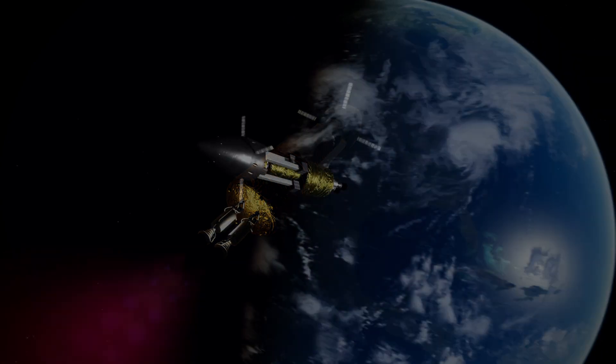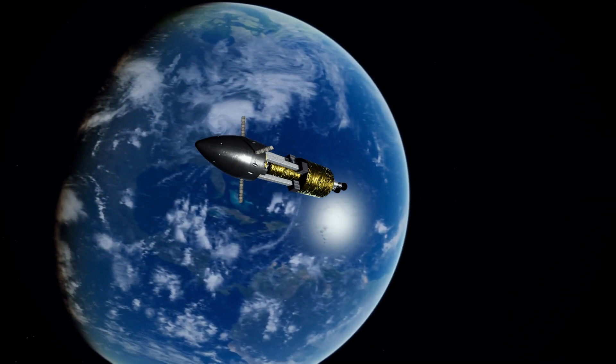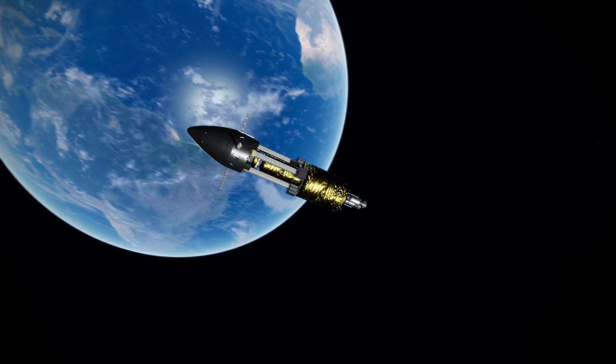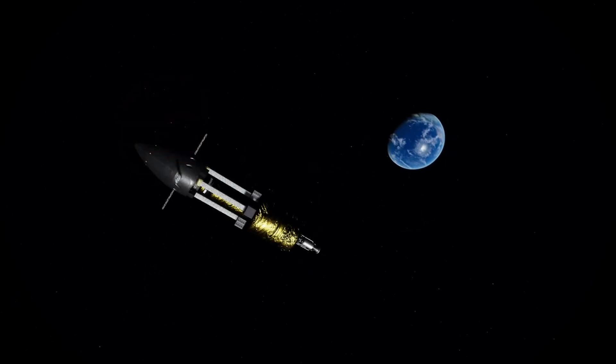Here we go for the beginning of the nuclear thermal propulsion stage's burn — two 2,500 kilonewton engines pushing this thing, taking a few orbits to do it. We get nice views of Earth as a result, though admittedly this would cause any crew to pass through the radiation belts in an unpleasant way. I'm not too sure that we need to send the crew with this vehicle, and I probably shouldn't have.